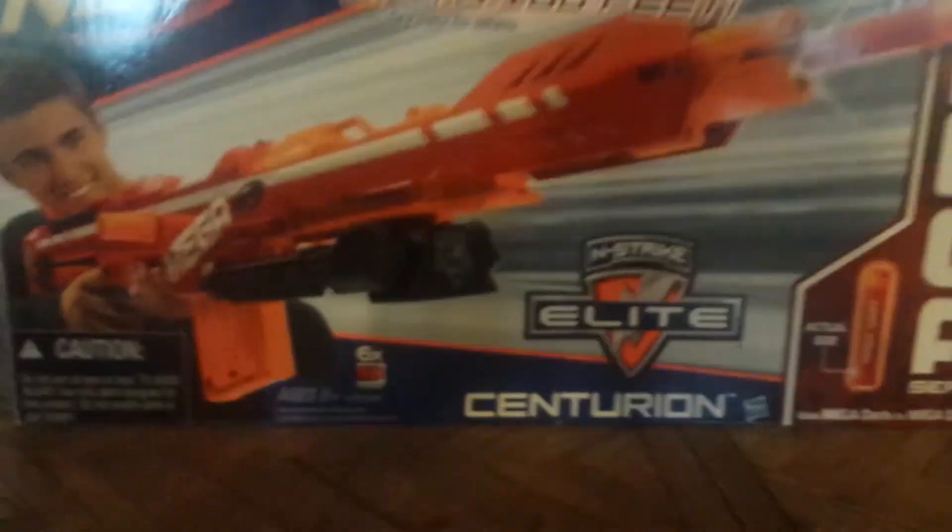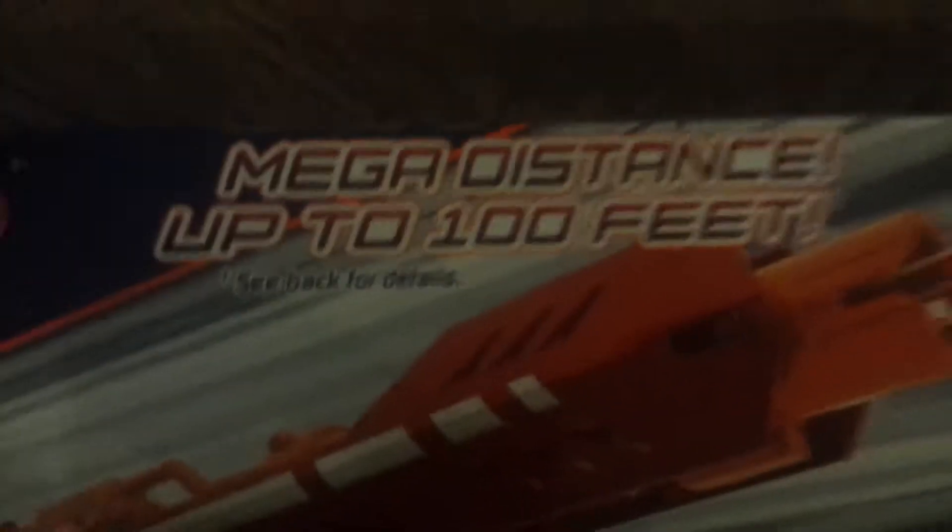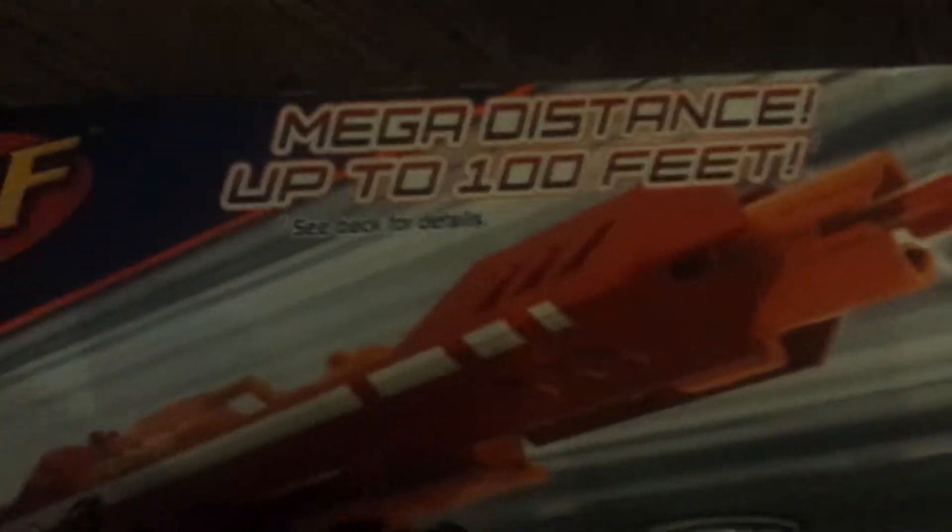Hey guys, today I'm going to be showing my new one that I just got yesterday for my birthday. It's the Mega Centron or something — it says right here. So we got the big box here, and if you look up here it says mega distance, up to a hundred feet. On the back it says see details, and here's a picture of the gun — it's super big.